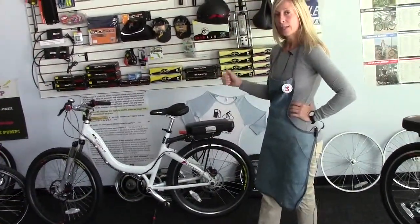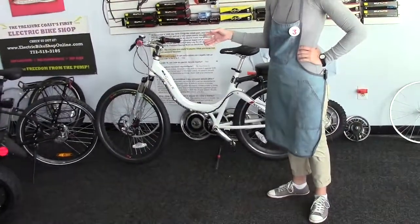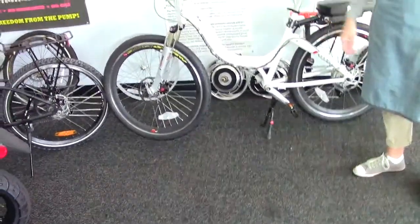This is the Stride R — R meaning rigid, it does not fold. The front wheel is quick release, so it actually can fit in small places. It fits in the backseat of my car, actually, and I have a small car.